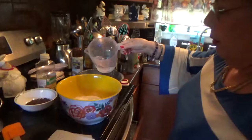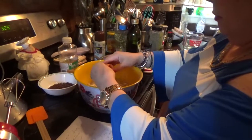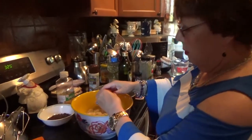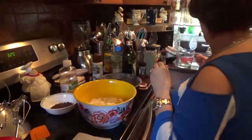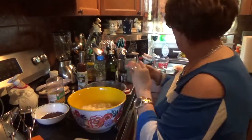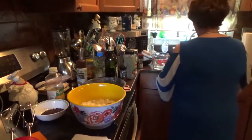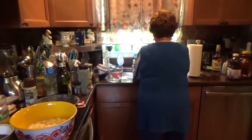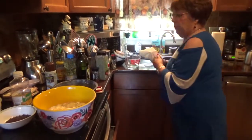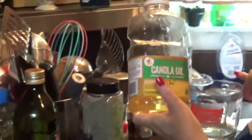Now we're going to get a half a cup of water — throw it in there — four eggs: one, two, three, four. Let me wash my hands here. Quick and easy. Now we need to put in a half a cup of canola oil or vegetable oil, whatever you have in the house — half a cup.